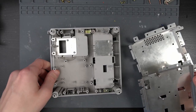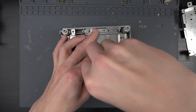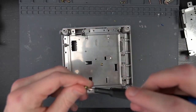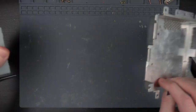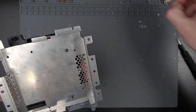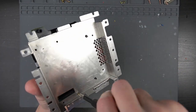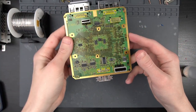Now let's go ahead and put the bottom shield back in and get that out of the way. Then we can go ahead and attach the bottom shield back on the disk drive. Go ahead and bring in the GameCube motherboard.